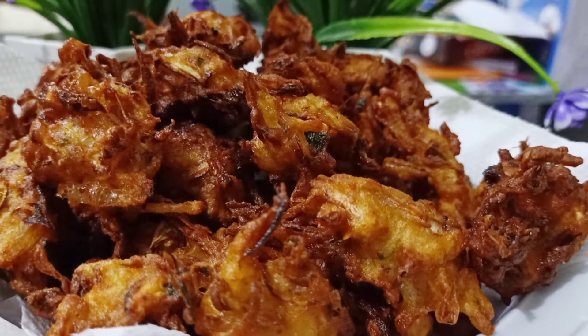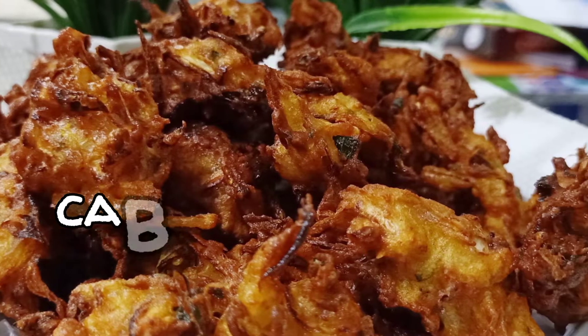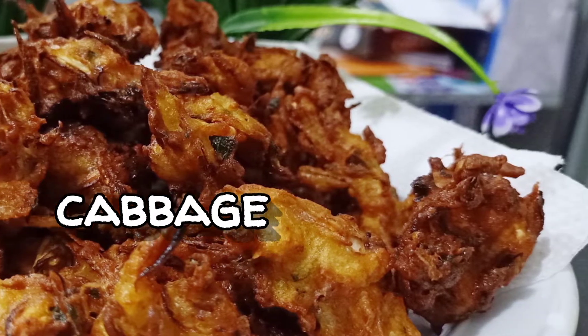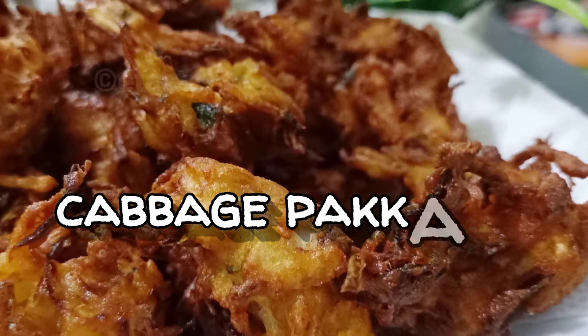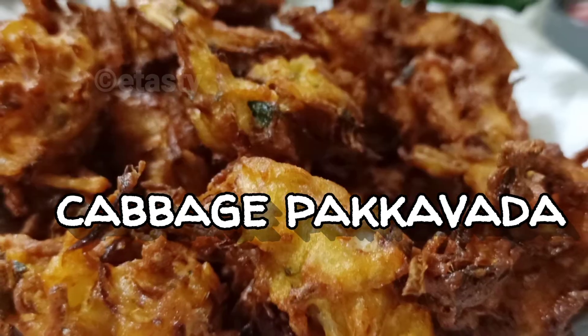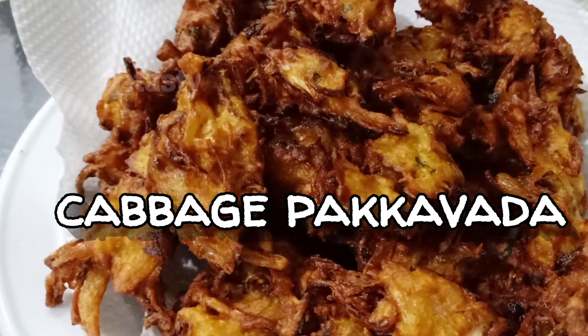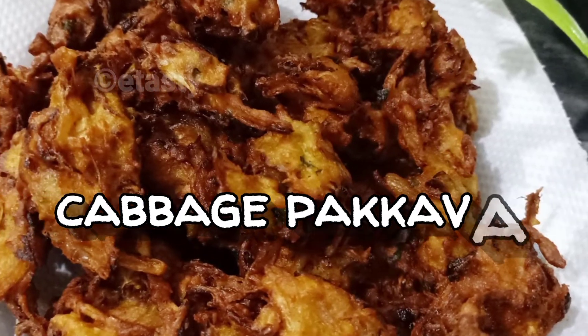Hello, Assalamualaikum, Namaskaram. Now we are going to eat an evening snack. This is cabbage. We are going to eat the other items. We are going to eat cabbage.